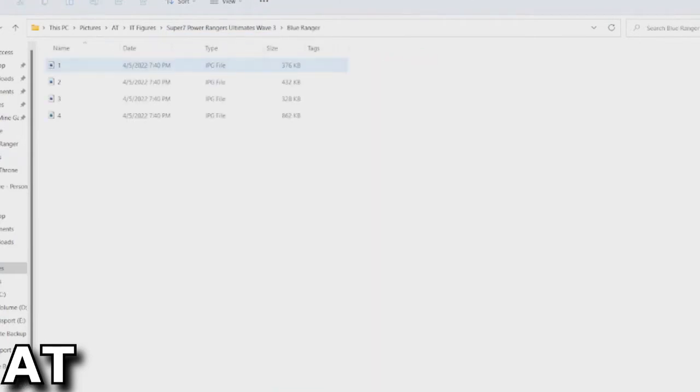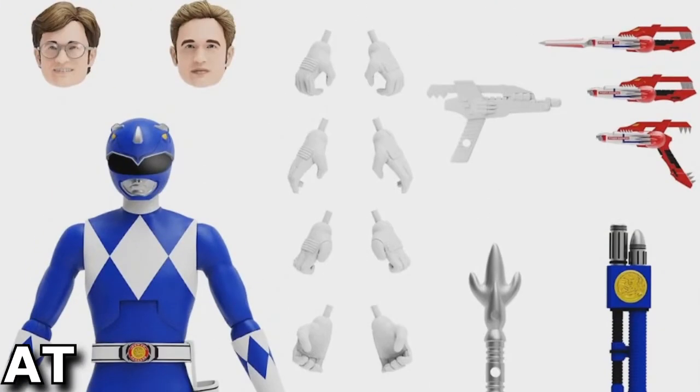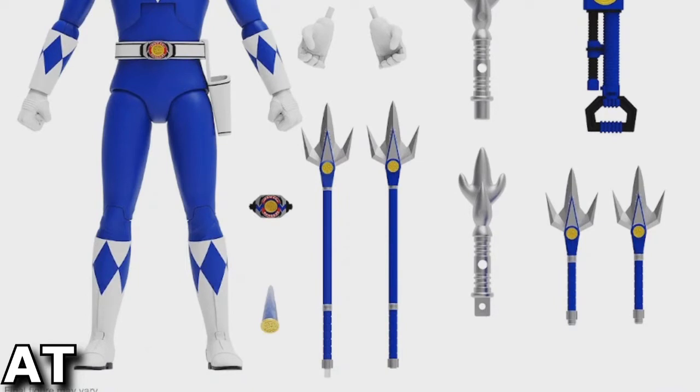Next we'll go to the Blue Ranger. On this one it's safe to assume we have the original Season 1 Billy head and then the very final Billy head. Once again we've got different weapons and different hands. I don't know what this one weapon is — it must be from the later seasons. Here are the original Blue Ranger weapons; I think he has a power staff that can be broken up. And once again, morpher and power crystal coin.